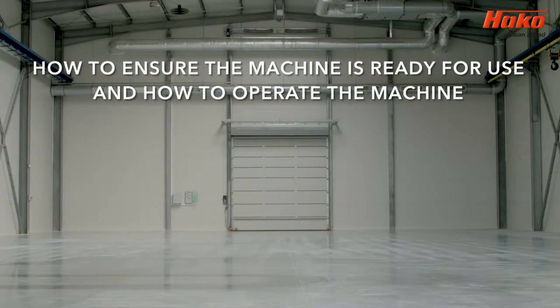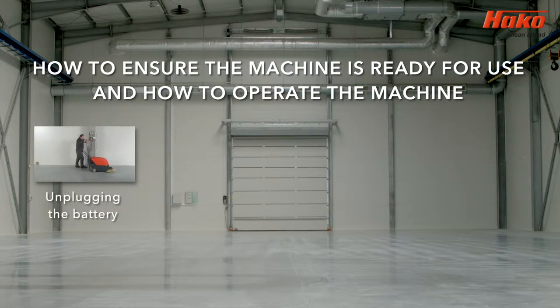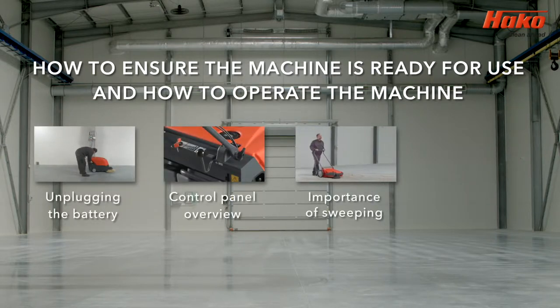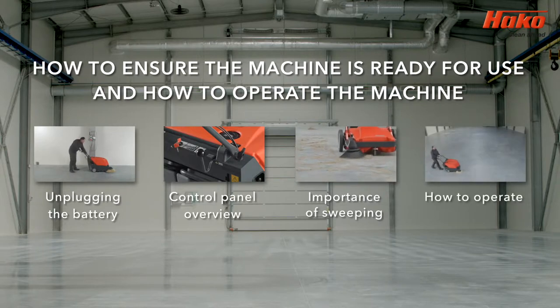To illustrate how to prepare the machine for work and operate the machine, this video will cover how to unplug the battery, an overview of the control panel, the importance of sweeping, and how to operate the machine.